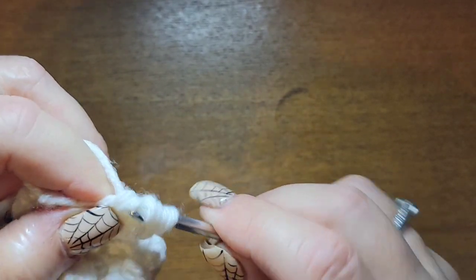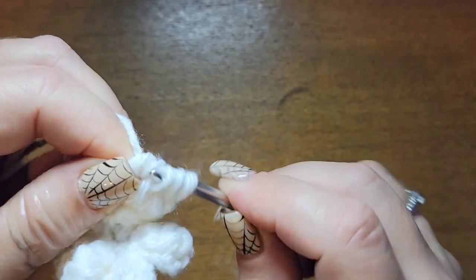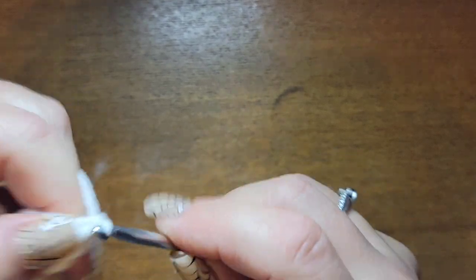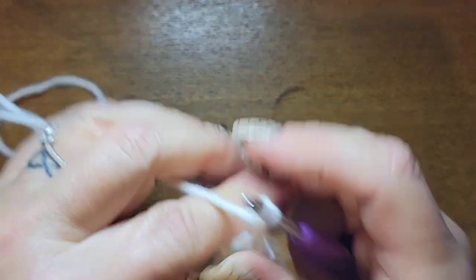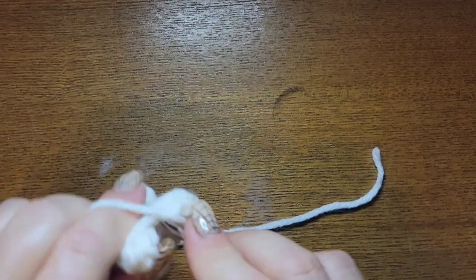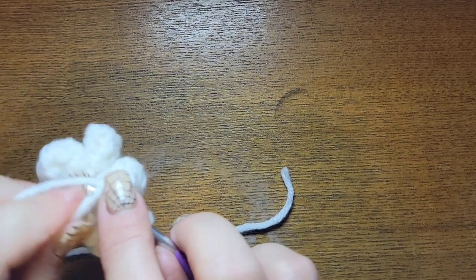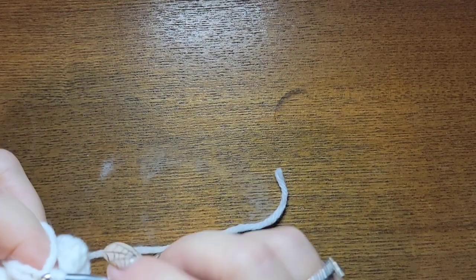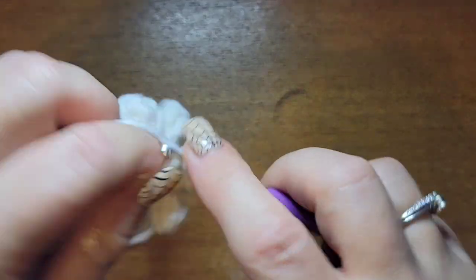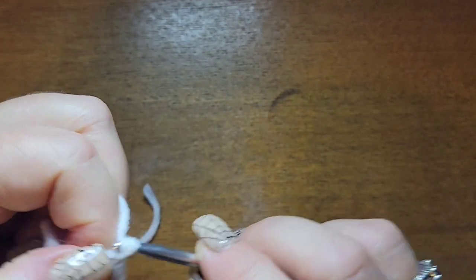I'm not sure why the camera stopped but it does that once in a while. I got four on my hook and I go through all four, chain three, slip stitch, slip stitch to the next one, and keep going — chain three. I'll be right back when I get to the end.